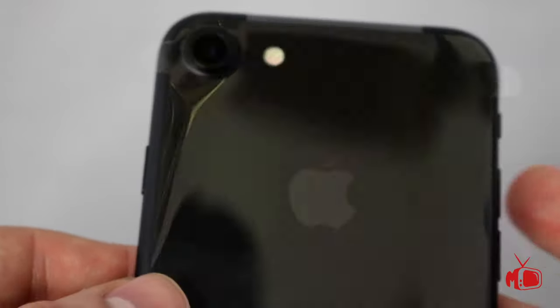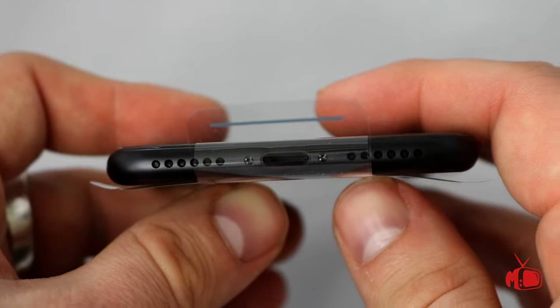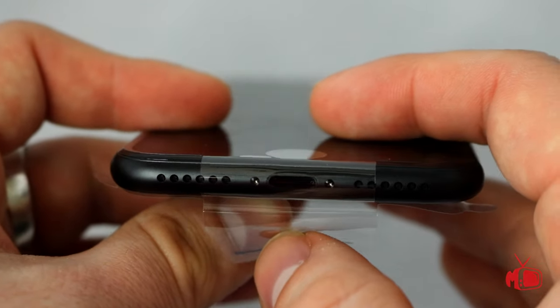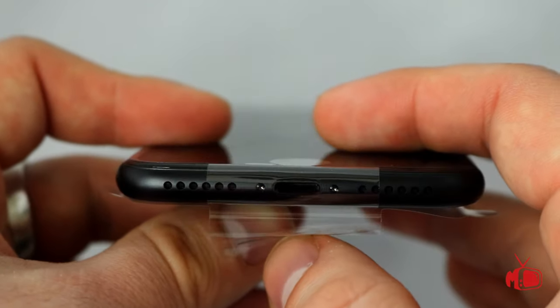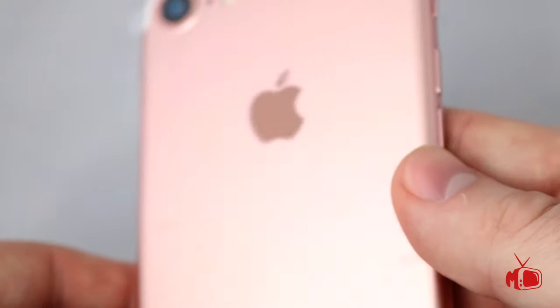I do like the new black color — it's much more sleek and reminds me a lot of the iPads. Of course we have the charge port, which is the everything port now, since there is no headphone jack in the phone. We also appear to have some slightly larger speakers in this model.